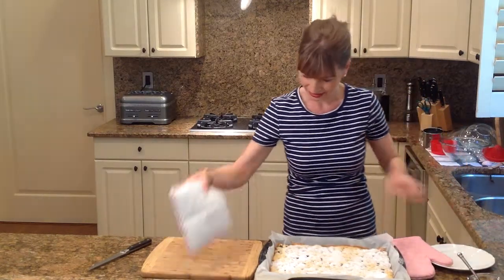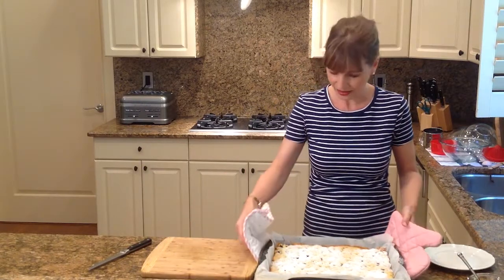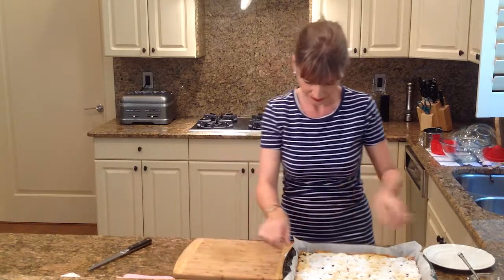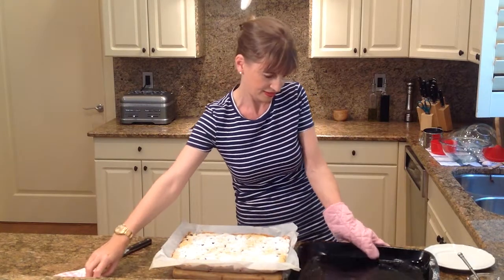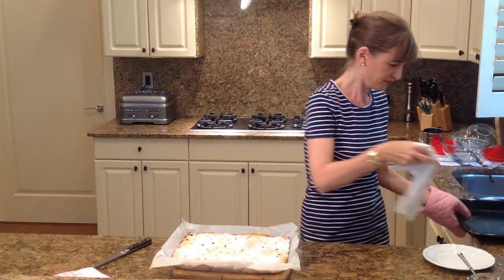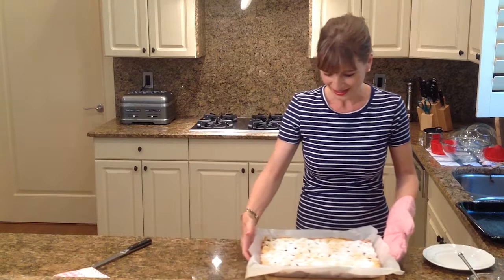Okay, I'm going to lift it out of the pan now. So let's cut into this.